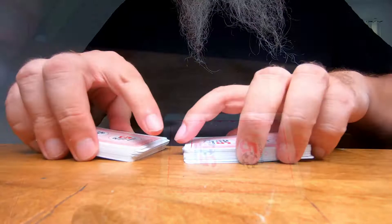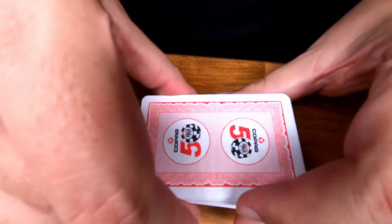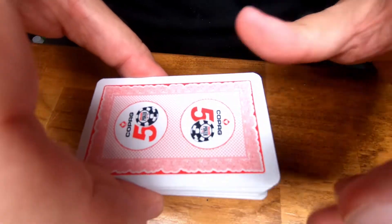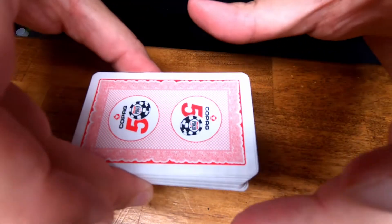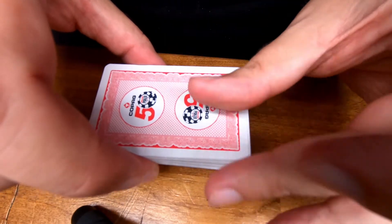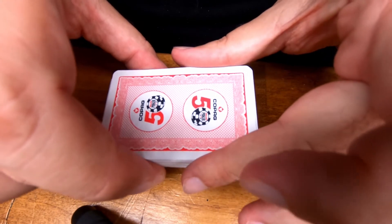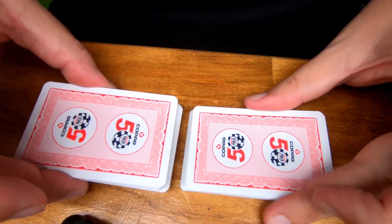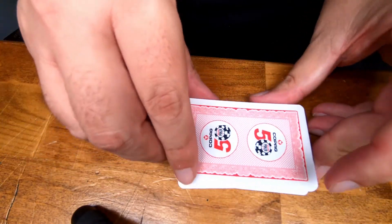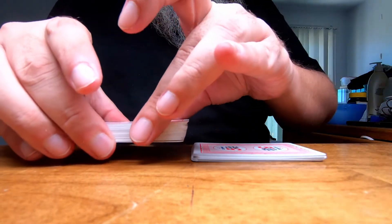Up next is the strip or box shuffle, depending on how you were taught. In one hand — usually your right if you're right-handed — you're going to hold about two-thirds to halfway into the cards. The other hand, your left, goes toward the joint. You can use your first finger or your thumb, but I always use my thumb and middle finger. Strip cards off, keep it close to the surface, and do it in roughly quarters.